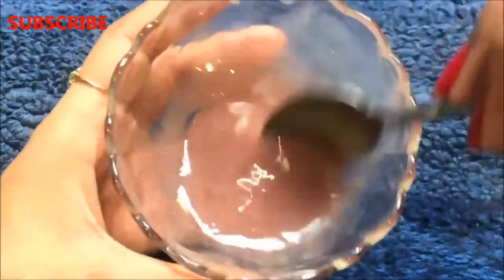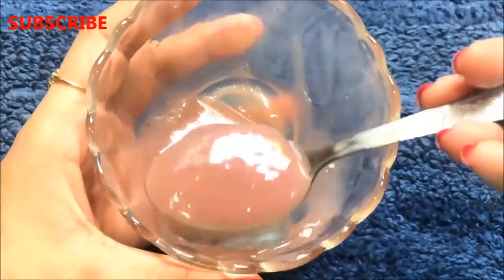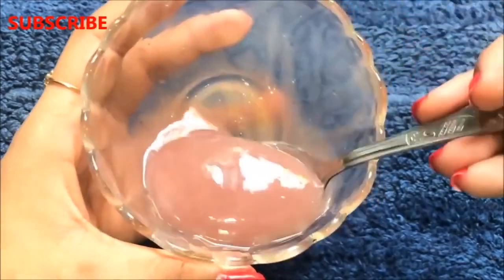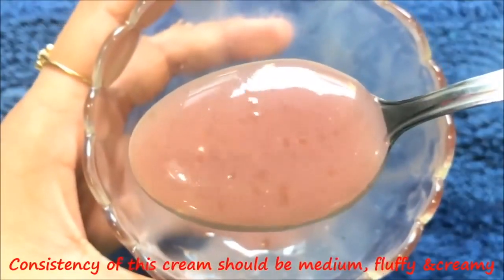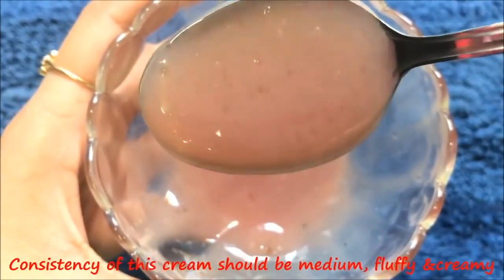Once all the ingredients are nicely mixed and your cream is fluffy and creamy, your homemade rose cream is ready and it will look like this. This cream should be creamy, fluffy and smooth, and the consistency should be medium — neither too thick nor too runny, like I am showing you in the video.